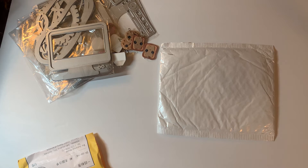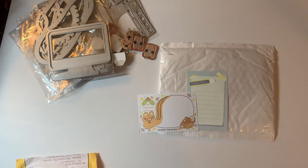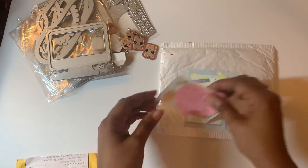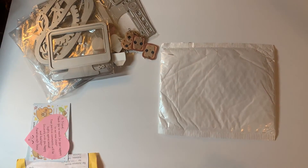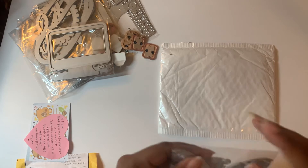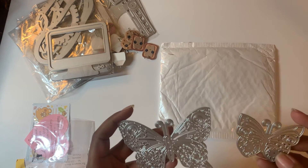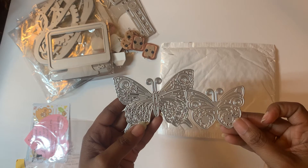This one is from a new store — Panelisa Craft Store — that says, 'Thank you so much for your support in our new store, positive comments will be highly appreciated.' Of course! They sent some little freebies: little note cards with a cute little note. I also ordered some butterfly dies — two sizes — and they are really cute. I have a lot of butterfly dies but these look a little different, so I'm looking forward to playing with them.